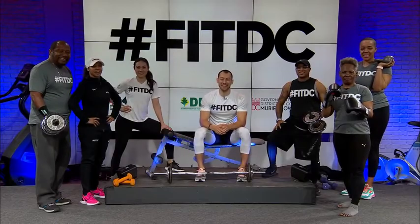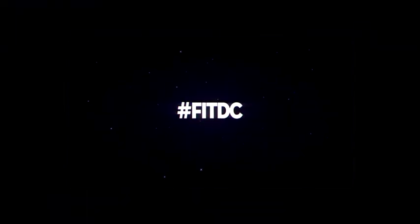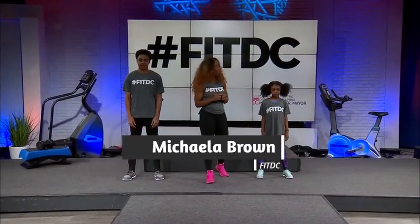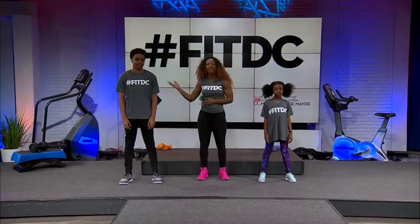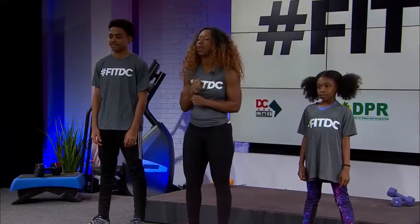Hey everybody, it's time to get Fit DC! I'm Mikayla with Fit DC and I'm here with two dynamic students — Kasai and Mecca. We're here to show you guys how to do a fun and interactive workout at home.